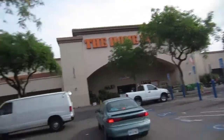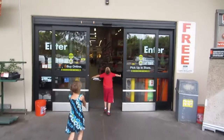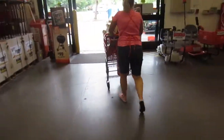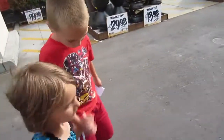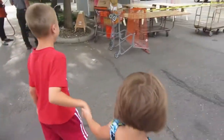Here at the Home Depot. Watch out, there's a car! We're just a couple minutes early. We're going out by the garden center. Looks like we're a little bit early.